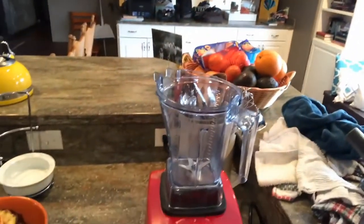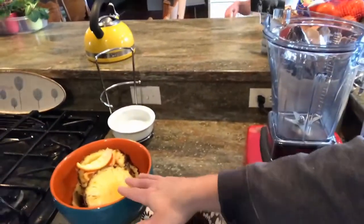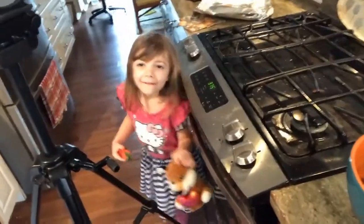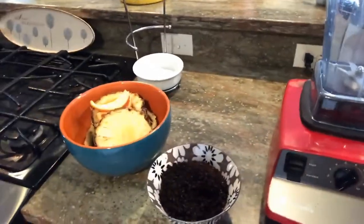Hey good morning. I thought I'd take you guys along as we're getting ready to make some food for the worms. So Emma's making some coffee this morning. So here's what we have here. We've got some pineapple rinds, some orange peel, coffee grounds.